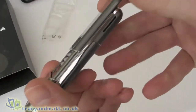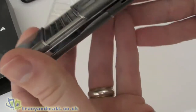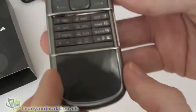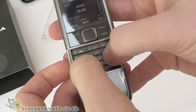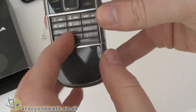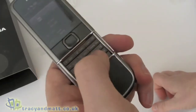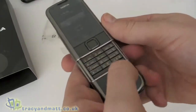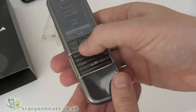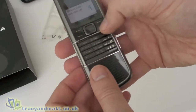The screen opens and slides up at the top — the screen itself moves up to reveal a T9-style keypad which is pretty flat. The keys are not entirely individual; there's no actual gap between the keys and they're fairly small, so it's a little bit cumbersome to use — but I have got big fingers. It is a really nice, stylish looking device and I can't knock it on that respect.